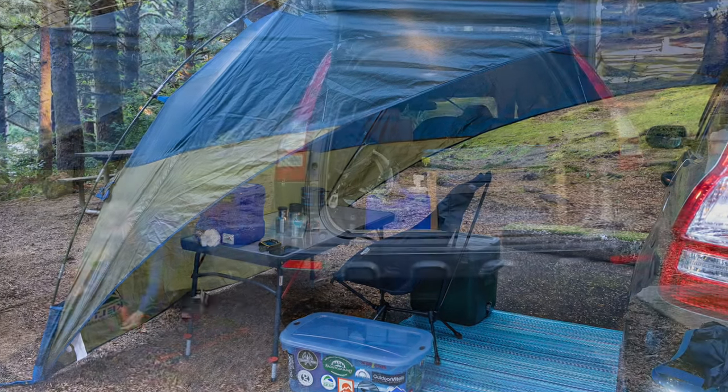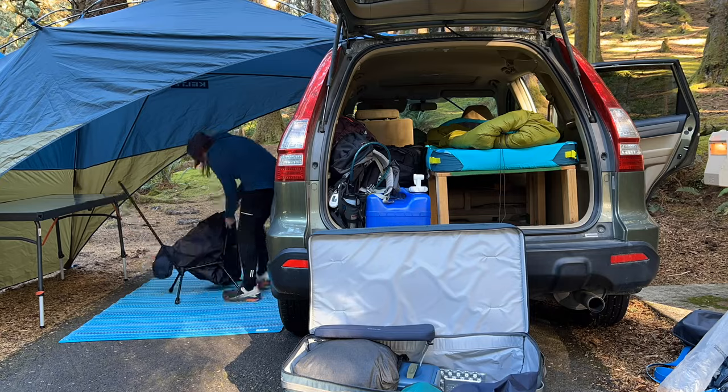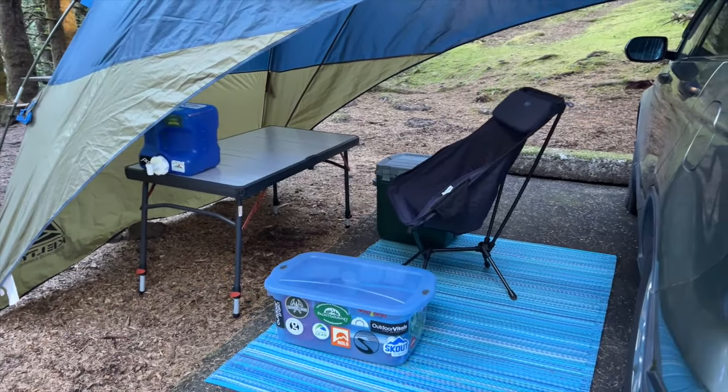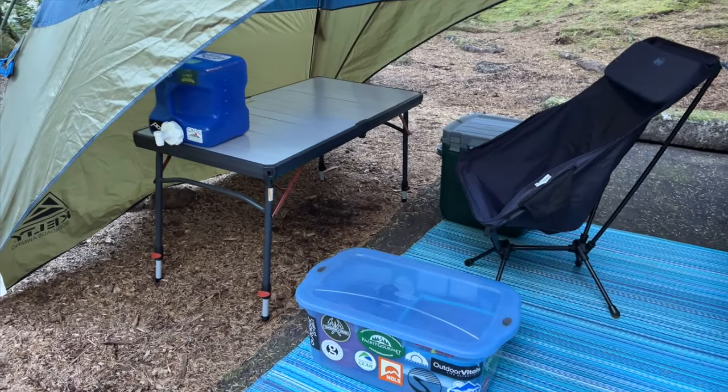I put everything under my canopy next to my car and set it up in a shape so I can reach my cooler and my kitchen gear from my chair. I have a table with adjustable legs and a container for storing water.